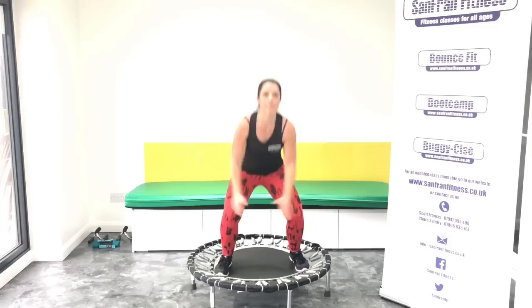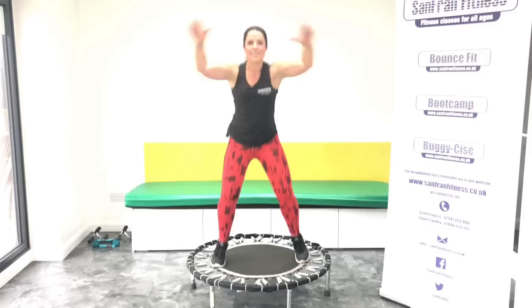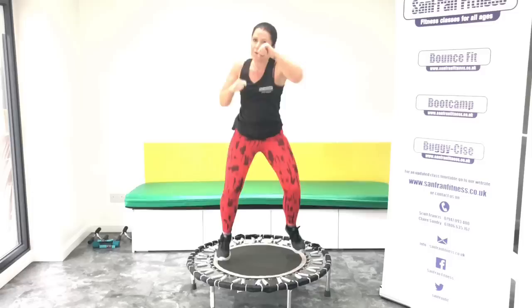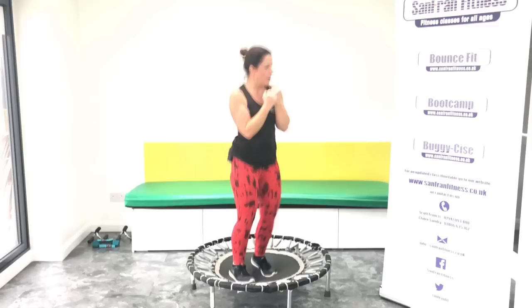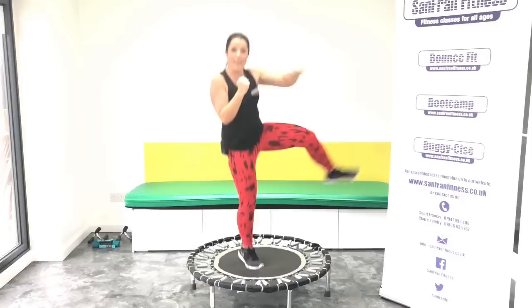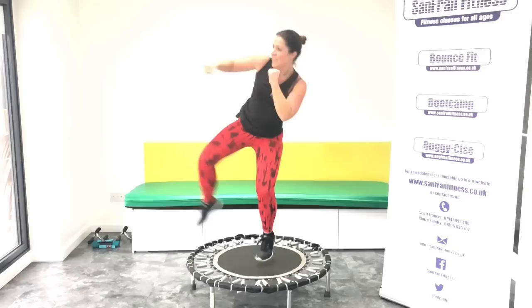Keep going. Eight, seven, six, five, four, three, two. Fast punches. Good, keep going. Okay, we've got that kick and punch to the right. Off we go. Good. Ready? Switch sides. Nice. Look to where you're punching. Good. Eight more.